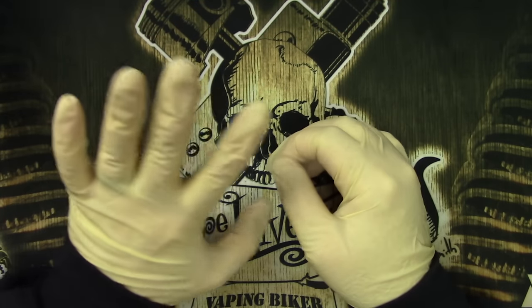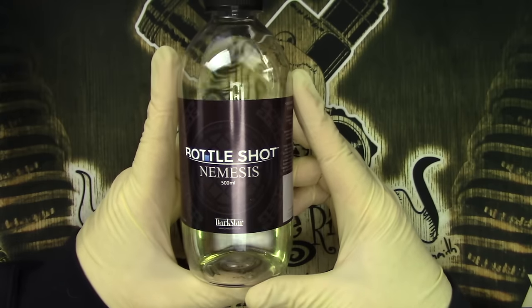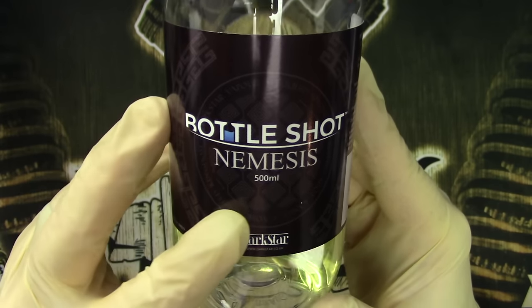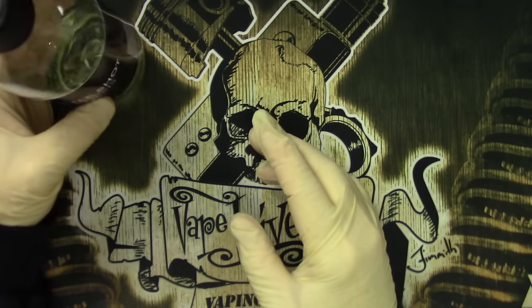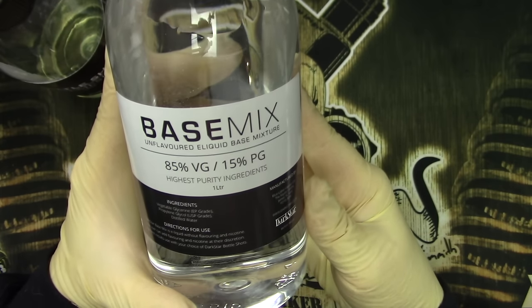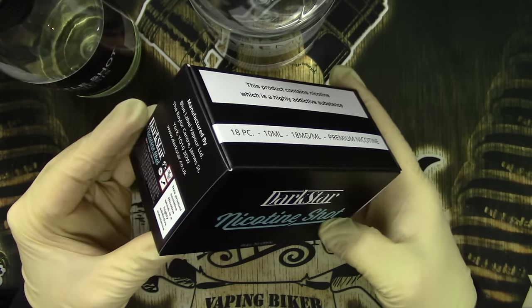So here we are — I've got some latex gloves on already, just to make sure we are nice and safe throughout this process, although this is going to be a super simple process. What we're going to be using, as I said earlier, is the bottle shot — the Nemesis strawberry one from Darkstar — and this is the 500ml. It gives you a whole bunch of information on the side there. Everything else we need is super easy: all we're going to need is a base mix, which is the 85/15, and these are the nicotine shots we're going to be going for.